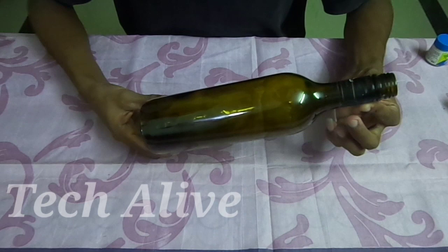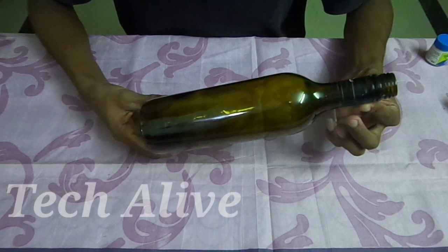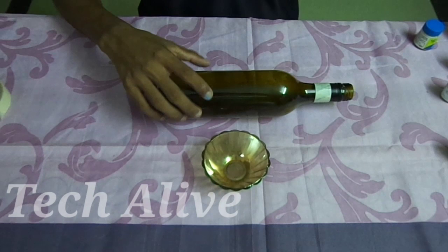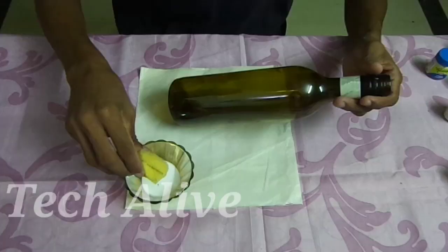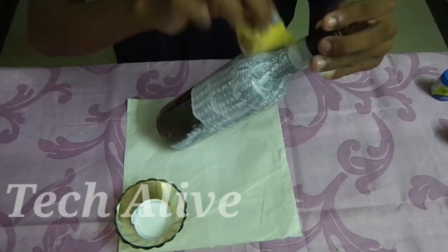What we are going to do is a round stripe. This is a base coat. I am going to apply a white color fabric paint. We apply a sponge on the bottle. I am going to use a white paint with two coats.